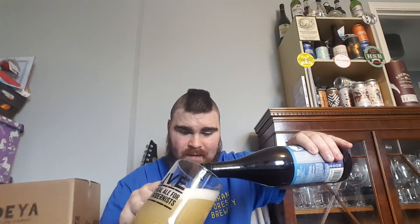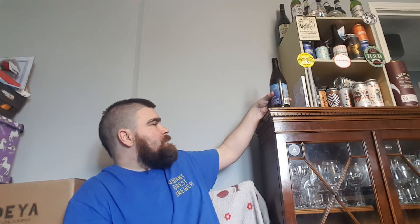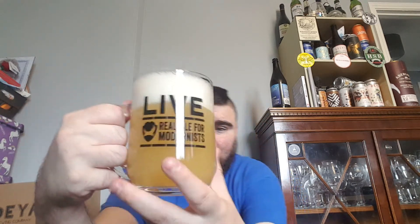Let's get this into a glass and see what you get. Nice bit of carbonation. Oh wow, that is hazy. Hazy. Hazy, like pineapple juice.